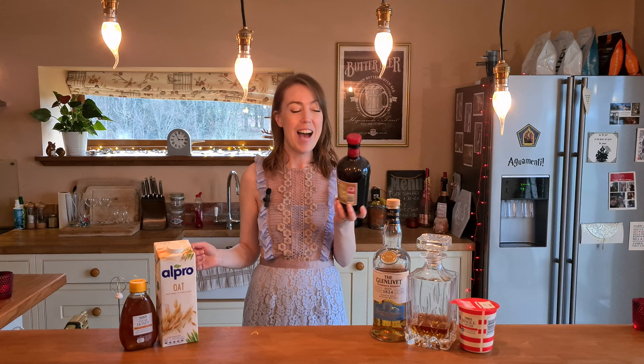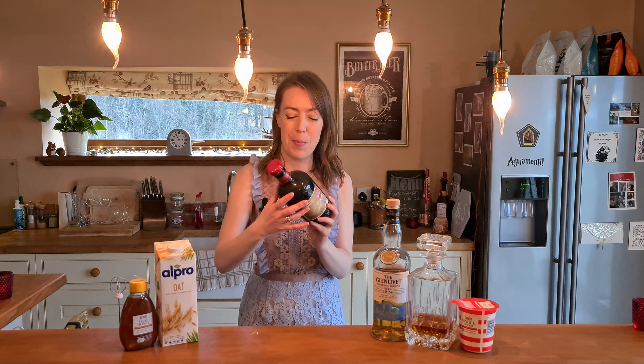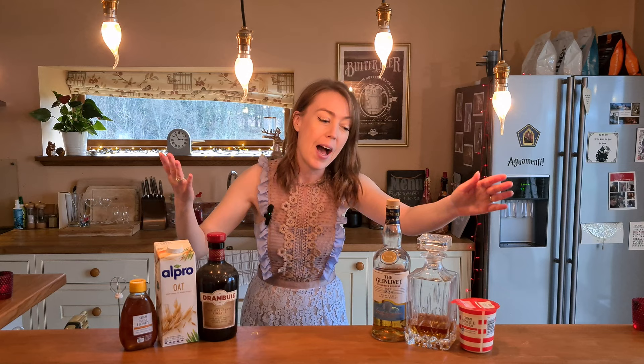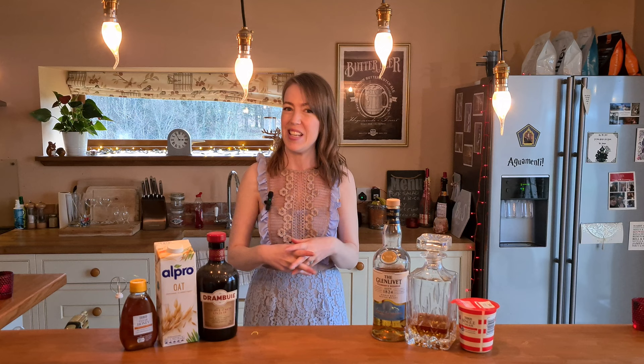We also have some Drambuie in there. I hope it hasn't gone off because this bottle is very old and very dusty — I found it at the back of the cupboard. I had a little sip and it tasted fine. It also has honey, amaretto, and single cream, so it's going to be good. I'm really excited to make this one, so let's get on with the Athelbrose — if that's even how you pronounce it, I have no idea.